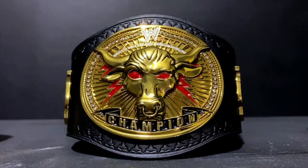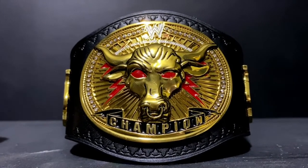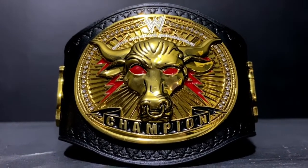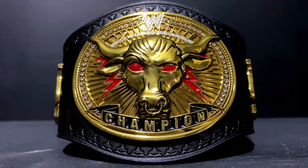This is my The Rock Signature Series Mini Replica Belt, also from my girlfriend. This is the first Mini Replica Belt that I got from her, and this is also one of my favorites.